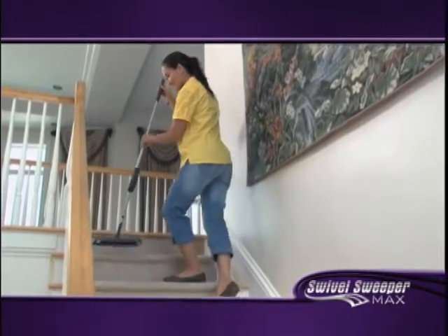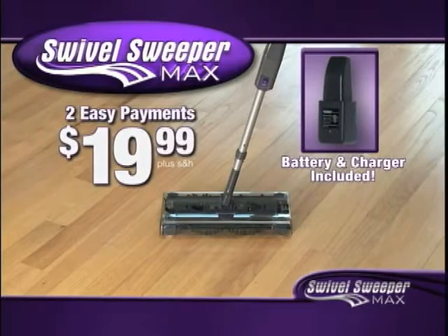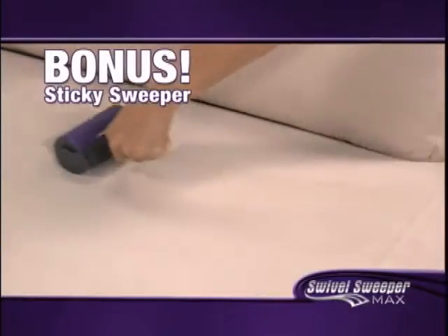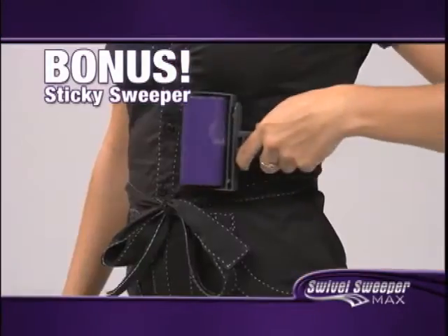Take your cleaning to the max with the new Swivel Sweeper Max with battery and charger for just two easy payments of $19.99. As a special bonus, we'll include the Sticky Sweeper free — the reusable sticky roller, perfect for pickups on furniture, clothing, and it's great for pet hair.